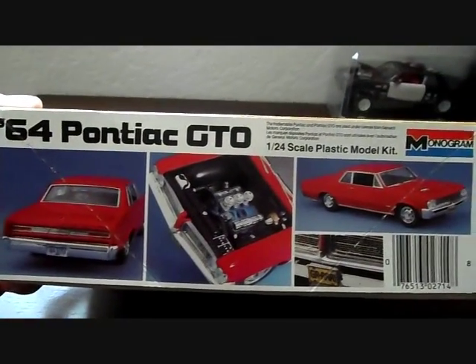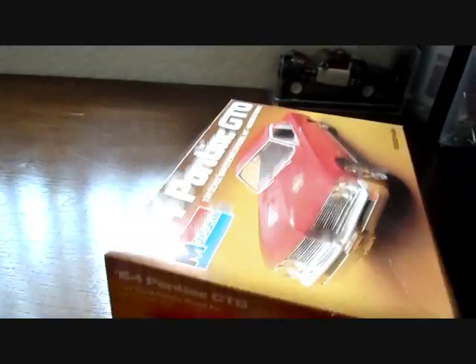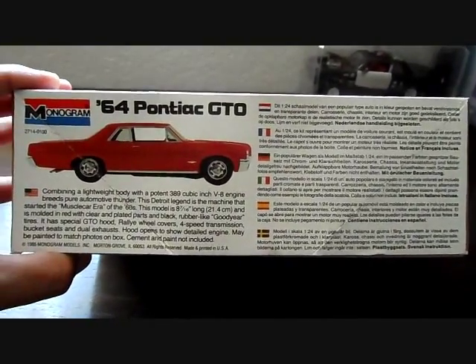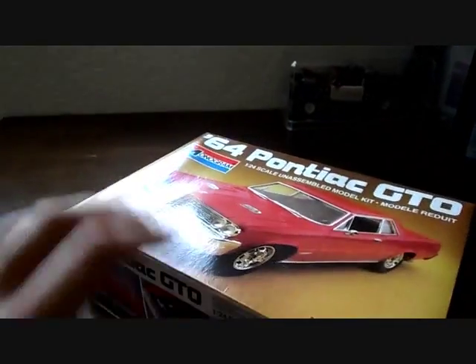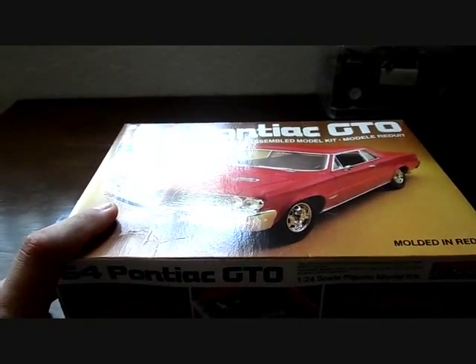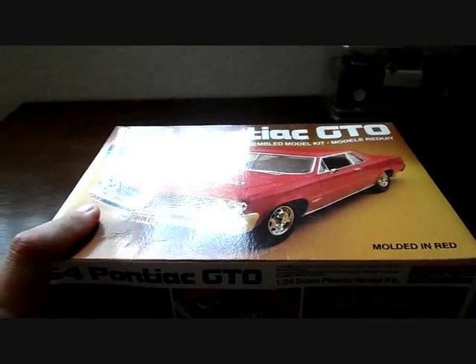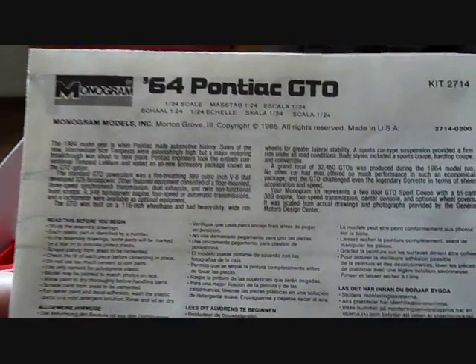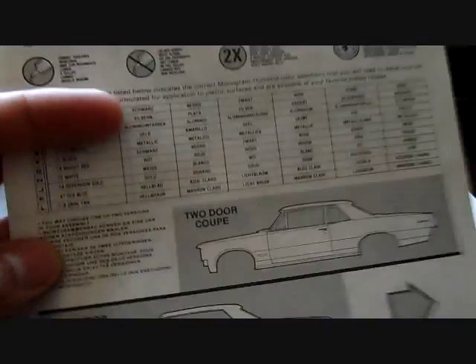Here are the pictures of the built model kit itself, and the box art on each side is the same. You have a brief history of the vehicle in several languages. First off inside the box you'll find the instructions, which give a little brief history of the car and some information — very old school. And there's your paint guide right down here with some more information.